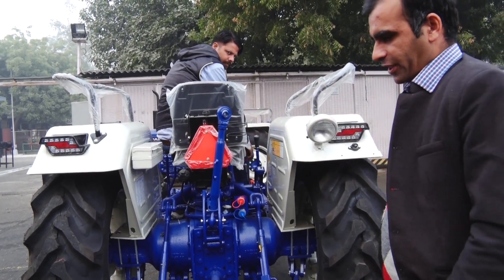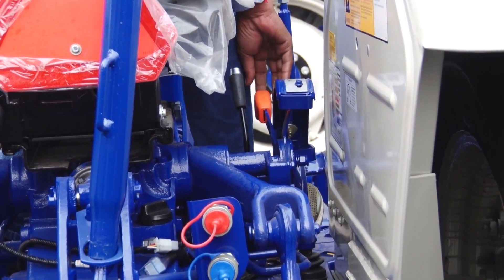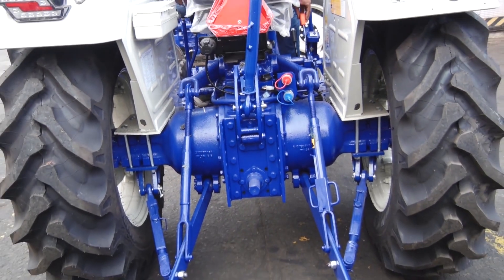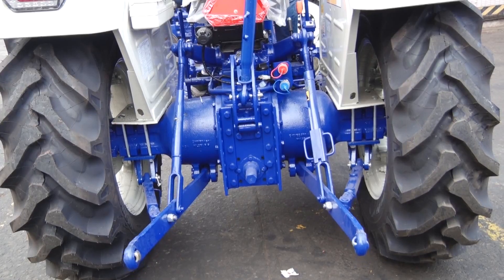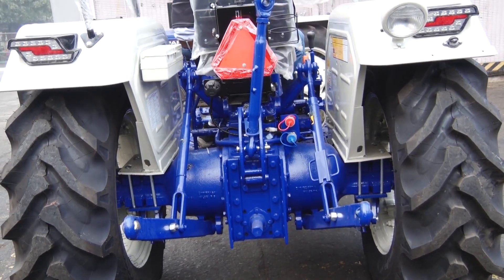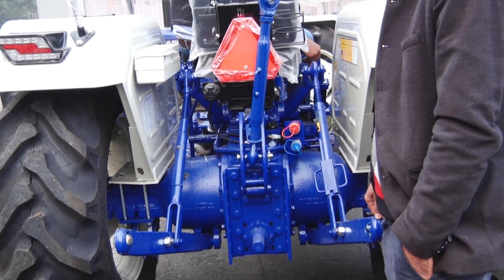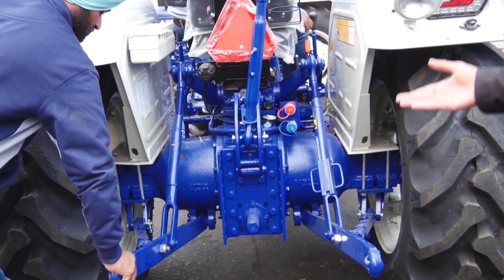Now we will move the other lever — the orange one, which is the draft control. We take the lever and move it up. You have to move it higher. Then you go to the lower position. Now we have reached the point where the lift is fully up — there is no lift left, it is fully up. This is the draft control lever. Now we will do it a little lower, so we will lower the lever slightly and the lift will come down.